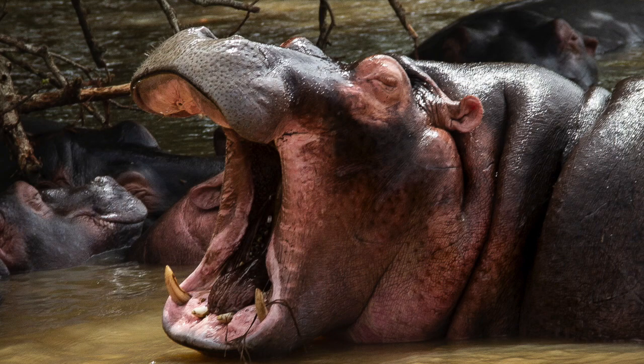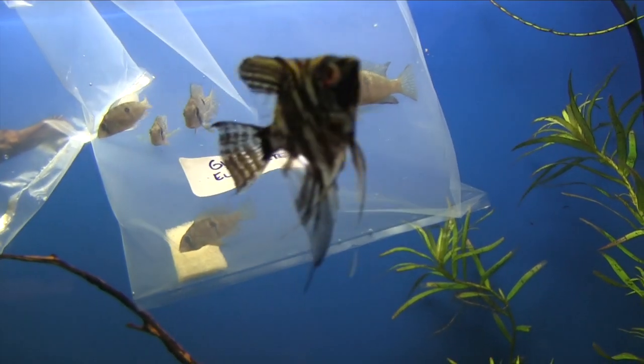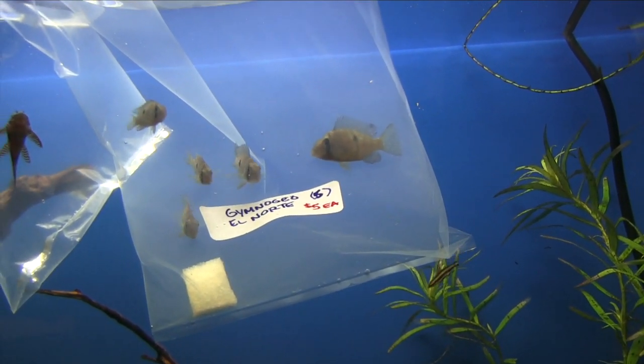I've got a lot to show you about the Gymnogeophagus El Norte and a lot to talk about with how to keep this fish. It hasn't been in the hobby very long, you may not have heard of it, but I think this is a fish you'll be interested in — especially if you like cichlids and you're looking for that small, peaceful cichlid that seems to have eluded the hobby for a long time.